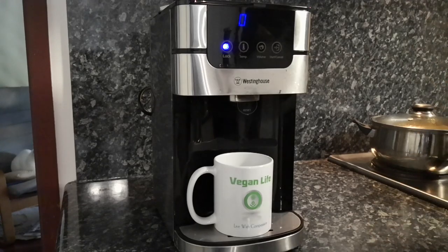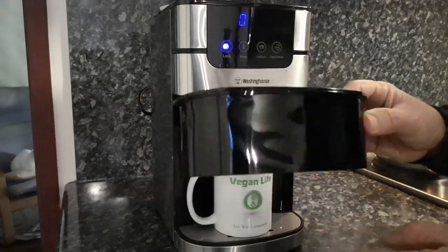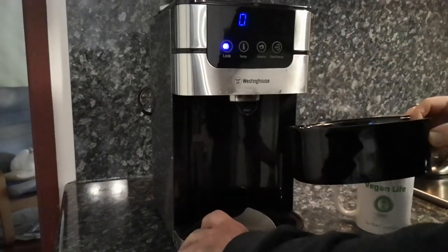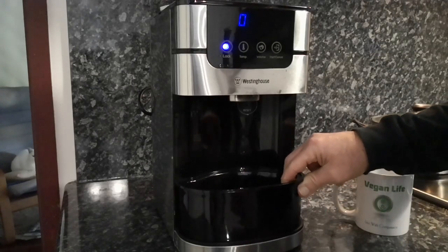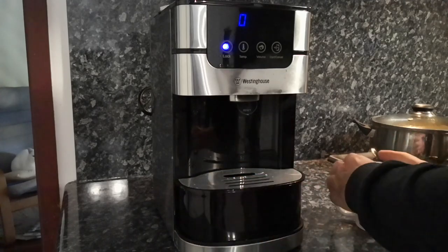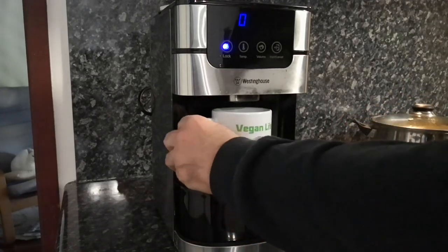There's one other feature that it comes with, which is this extension piece. Basically, we take the plate out, put the extension in, and put the plate back on. So if you've got smaller cups, you can raise the platform up so you can fill them up too.